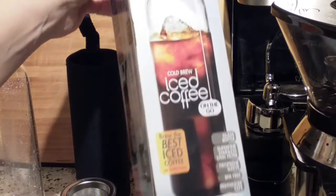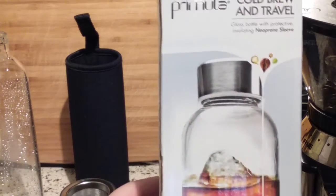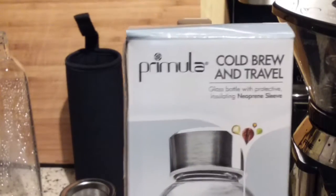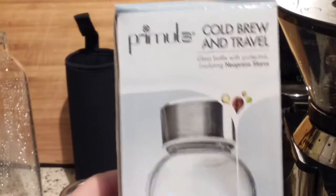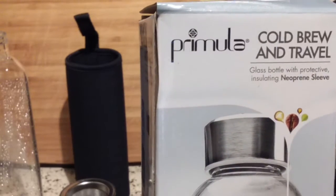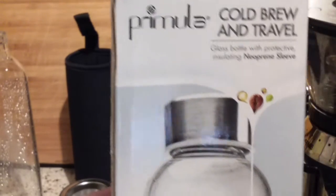What this is — and I know there are a lot of different cold brew systems out there — this one is great for me because I am the only coffee drinker in my household. This is the Primula — I'm not even exactly sure how to pronounce that. Every website I go to that sells this stuff, everybody pronounces it differently. That is the brand: P-R-I-M-U-L-A.